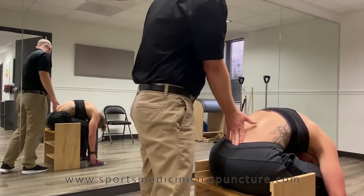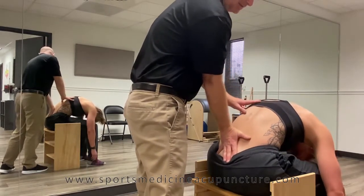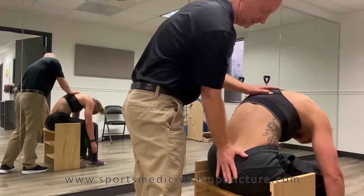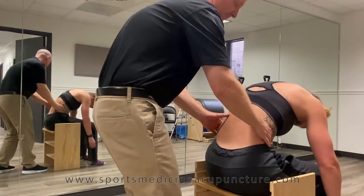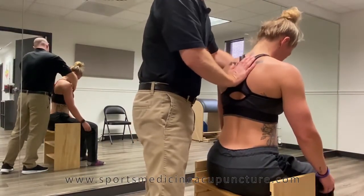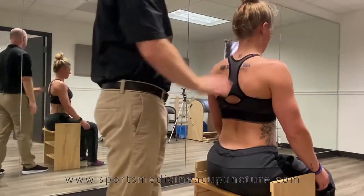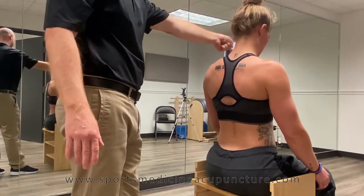Once they're down, they can settle the weight back on their behind and start to stack. You want the movement to come piece by piece back up — lift the chest, and then the head comes last. So it starts with the head going down, piece by vertebra, then when they come back up, they stack from the bottom all the way to the top.